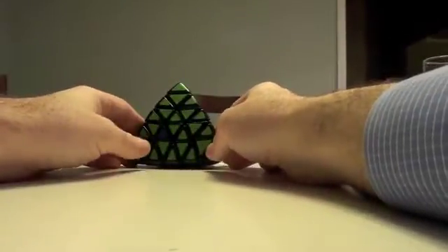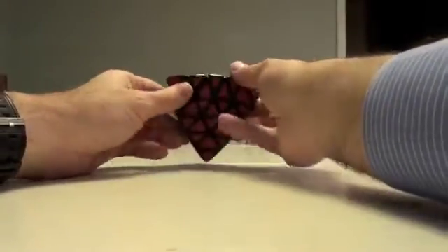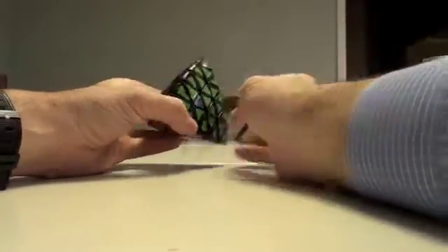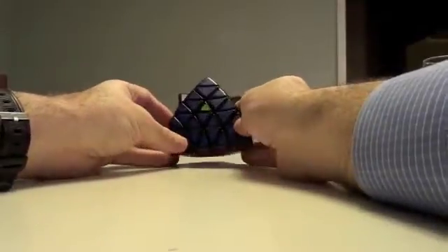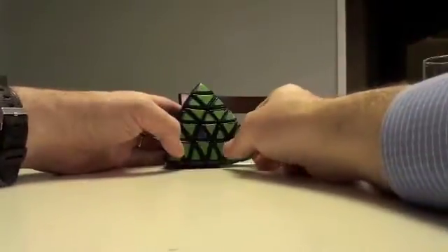Now, the technique I'm going to use to get out of this is exactly the same, but I never quite demonstrated this exact situation, which appears to be a parity. The reason I never walked into this is because, in my solve, I never gave myself the chance to have a situation like this.